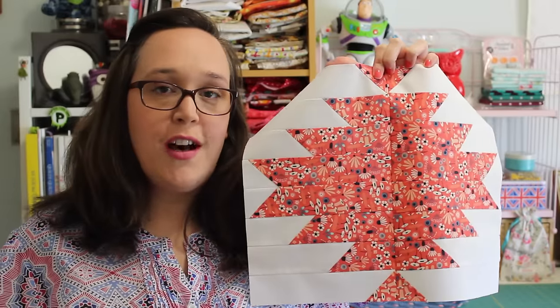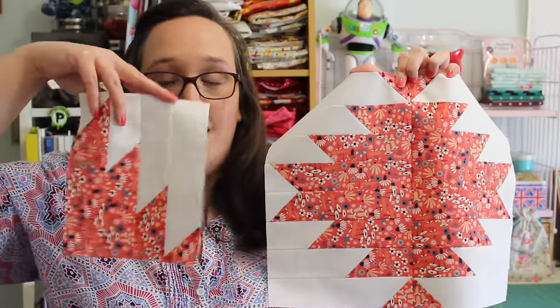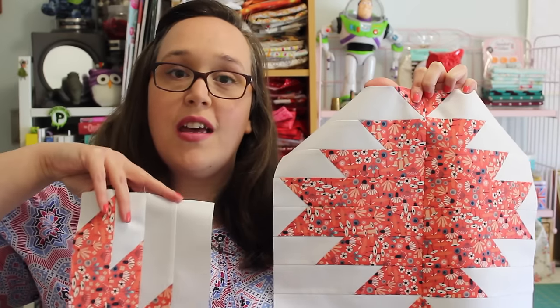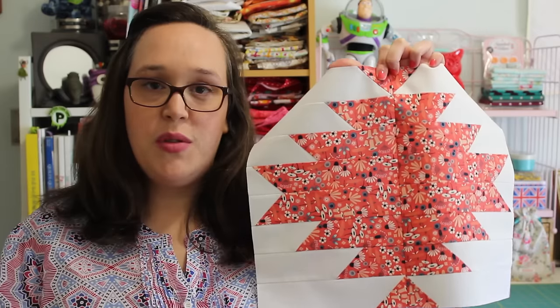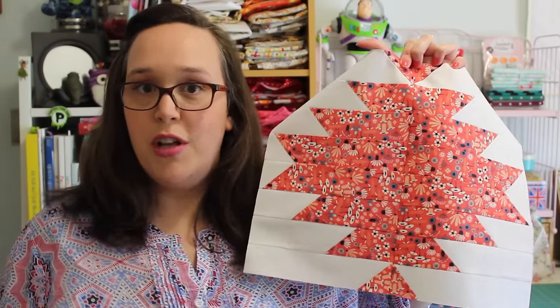To achieve the layout of this block I've used four of these mountain block units. Two of them are going this way and then the other two are going in the opposite direction, to get this sort of really cool mirror effect in the block. In this tutorial I show you how to make just this unit and also the way that you can cut the opposite unit as well.